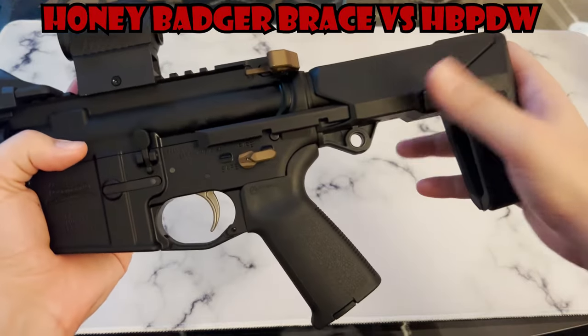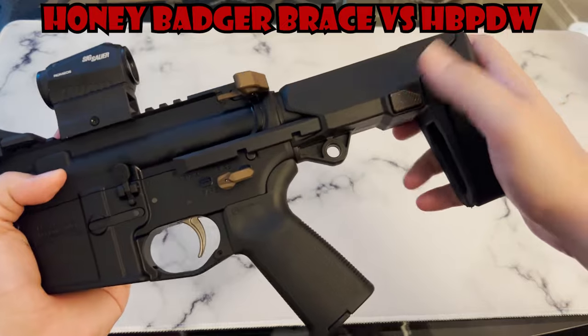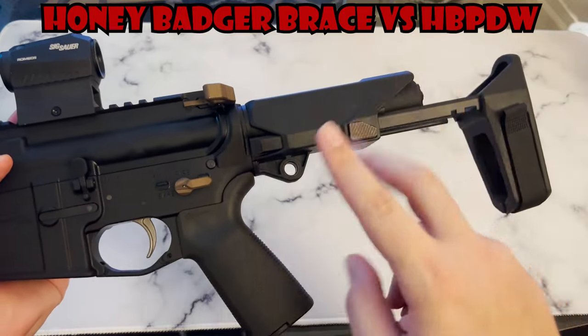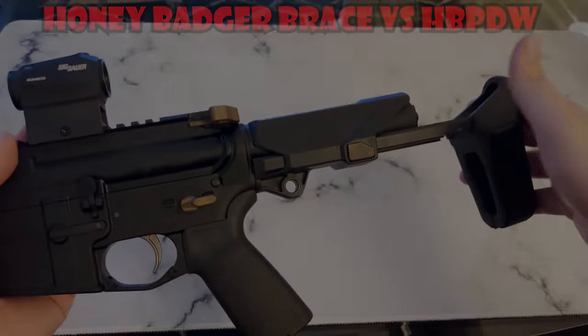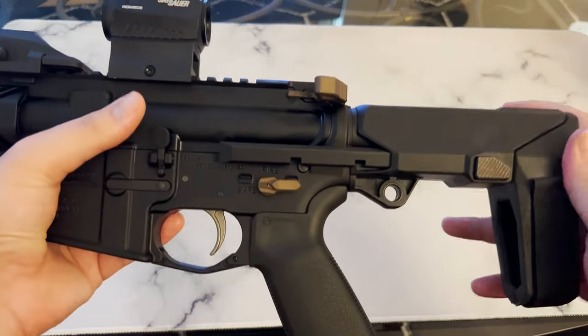It has three adjustable points: fully collapsed, half extended, and fully extended. This brings us to one of the main differences between this brace and the one that's actually on the Honey Badger. The one on the Honey Badger doesn't have this midpoint — it only has two points, fully collapsed and fully extended. I personally prefer this midpoint for shooting.